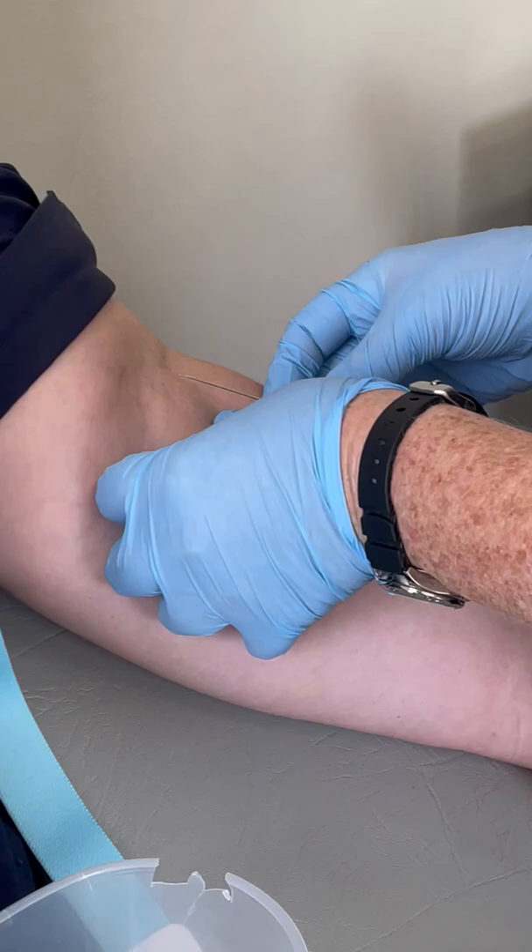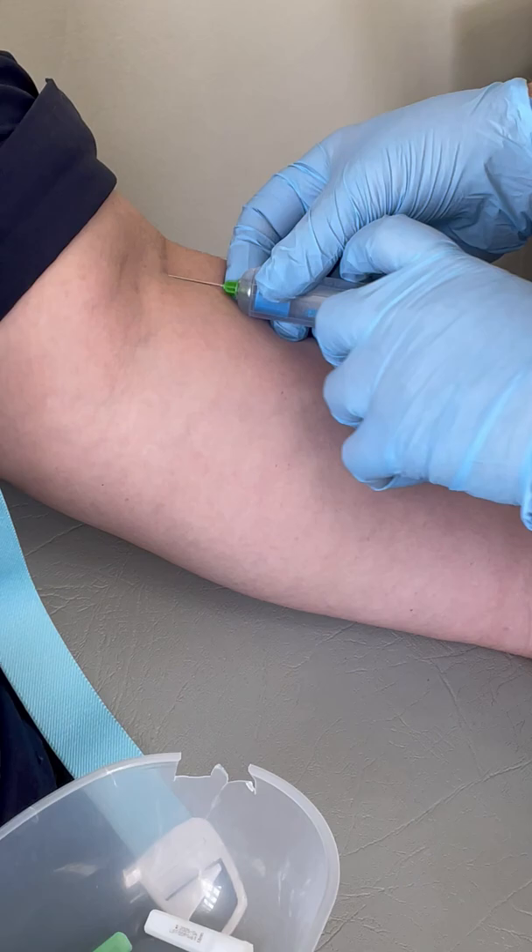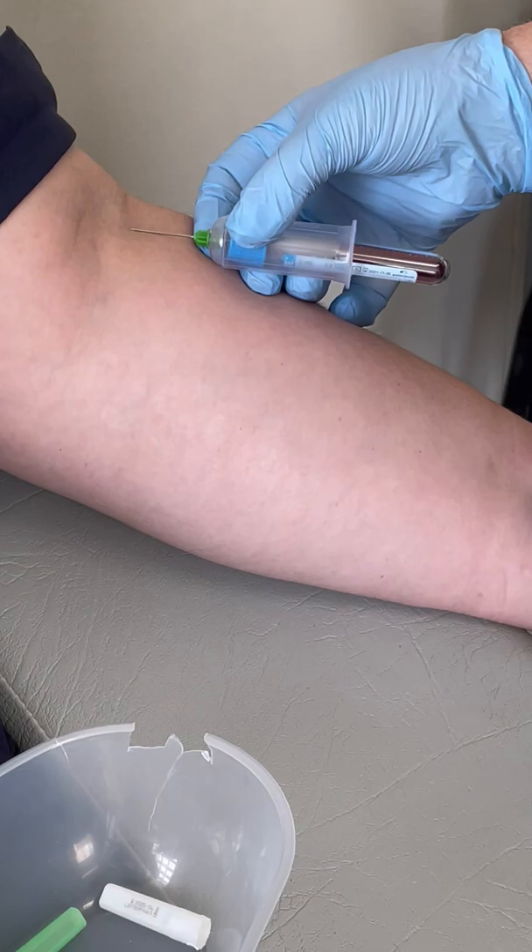Bevel up. Insert the needle swiftly and pop your tube on. You can see that the label of the tube is not obscuring the view, so you can see that the tube is actually filling with blood.